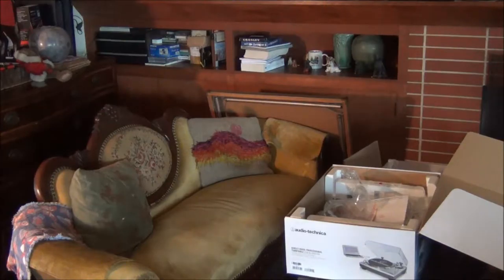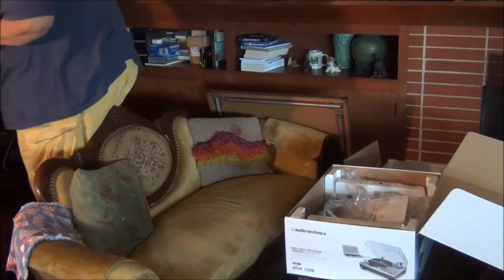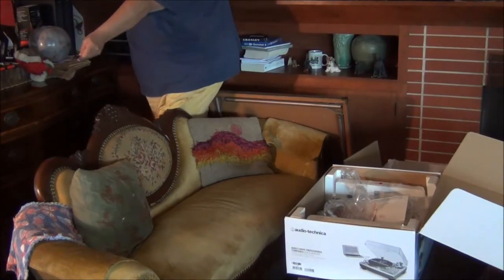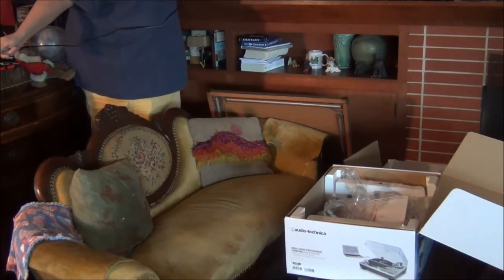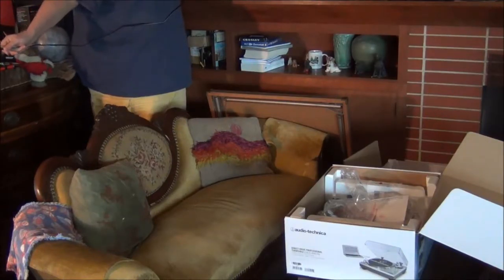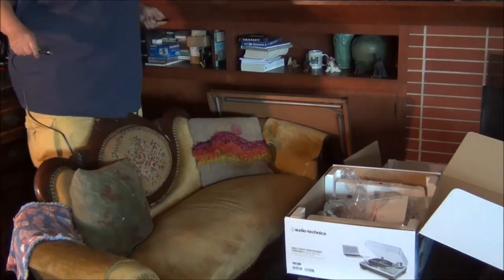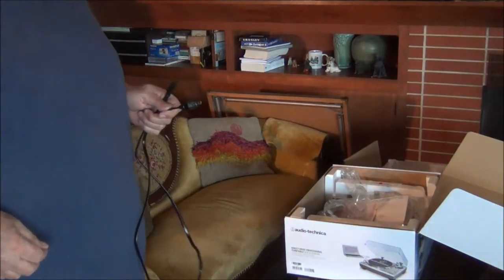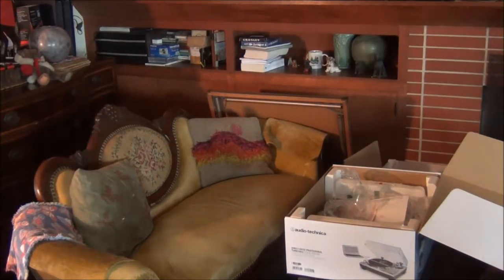The question still remains: will the cord extend from about here where the plug is up to the turntable? And as you can see, it's just about long enough. So in a future video I will be plugging in the turntable, but before that I will assemble it.